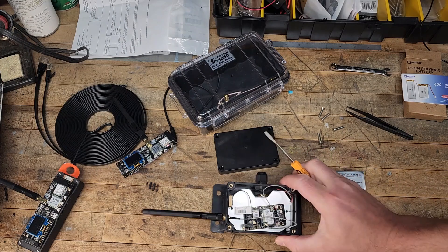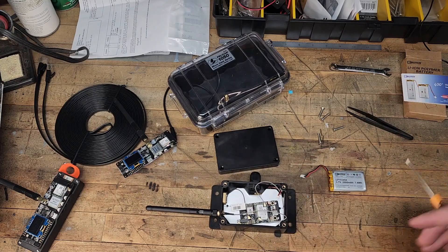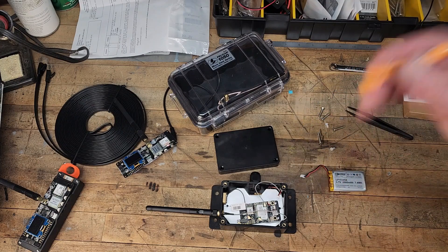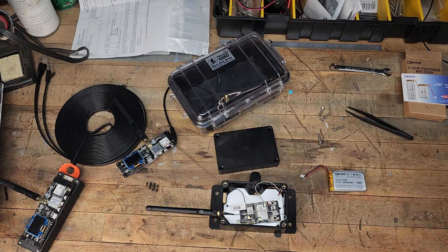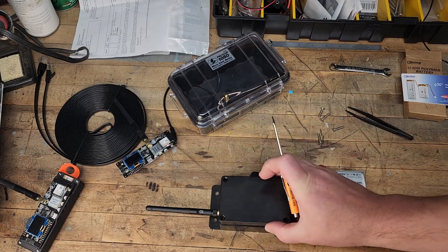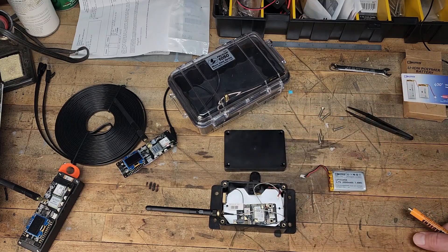You could mount this underneath the eave of your house or an outbuilding, somewhere it's not getting direct exposure to rain, snow, sleet, or any moisture. It still needs to be fairly moisture-proof, because electronics and moisture don't mix, but that should get you started.